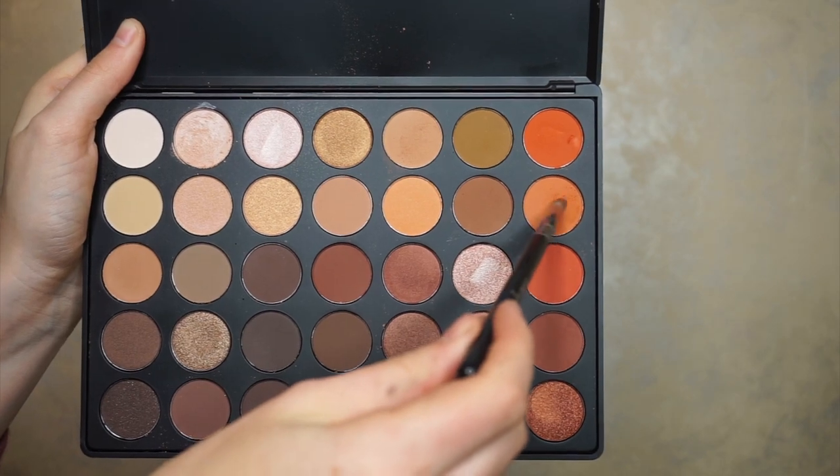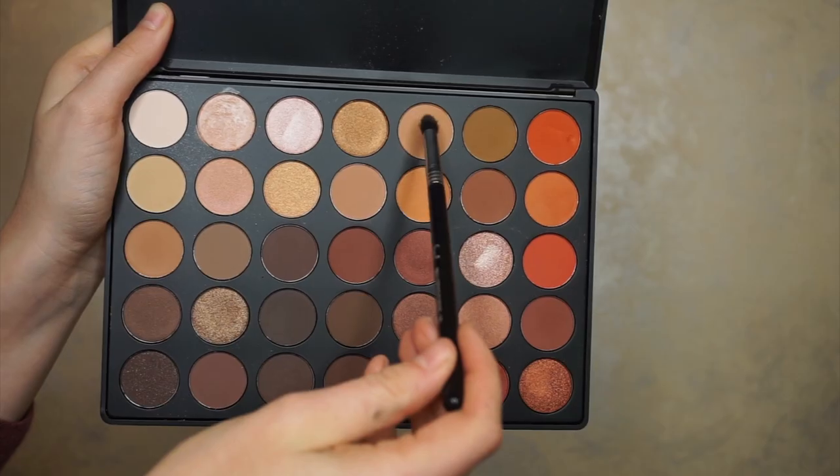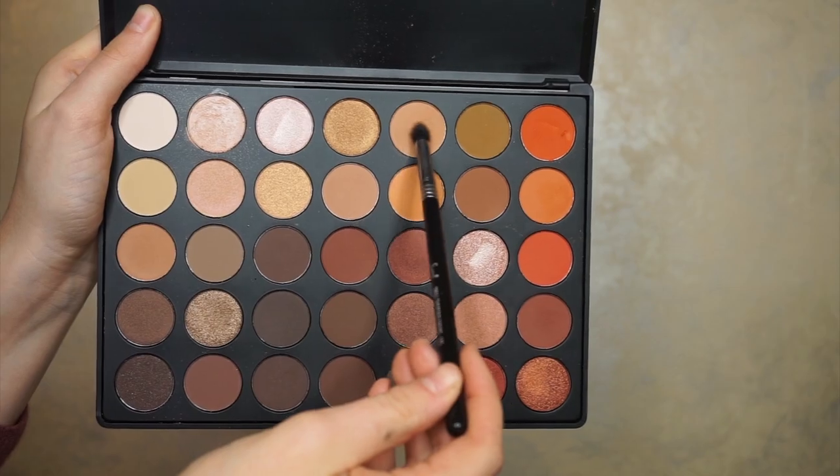Now we're just going to repeat steps one through three. Again, taking that chocolate brown color and the E05 eyeliner brush, really concentrating that color up against the spoon just to define the crease a little bit more. Then again with the E30 pencil brush and that orange color, we're going to blend out that crease a little bit more — this is really going to give a more smoky effect. Then again with the Sigma tapered blending brush, the E45, and that peachy color, just continue to blend out that crease.